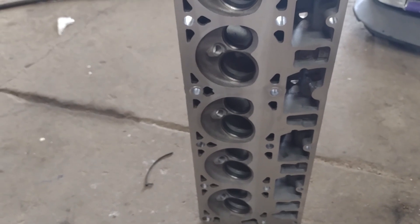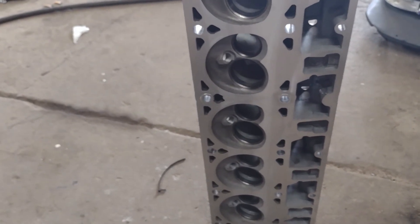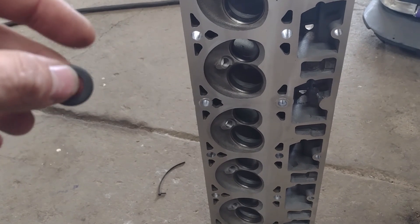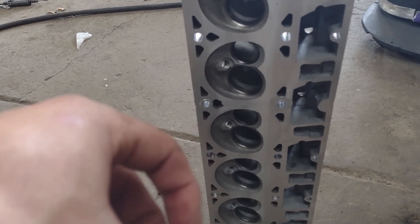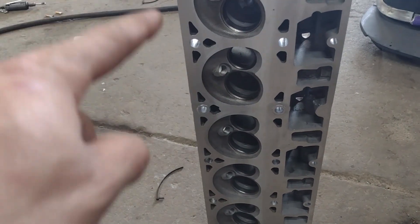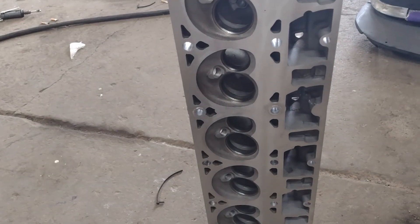We've got to figure out how to fix this. We can't really cut the deck again — I mean we could, but we already cut it a lot and I don't want to cut it anymore. So unfortunately I think what I'm going to have to do is shell out the money to have the whole gasket surface welded up at least a quarter of an inch, and then have it recut. That's pretty much all I can think of.